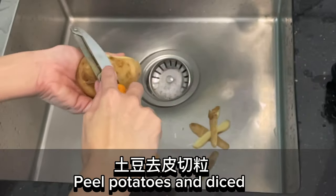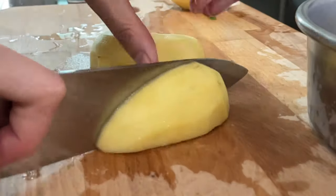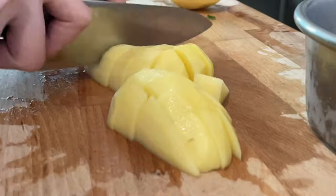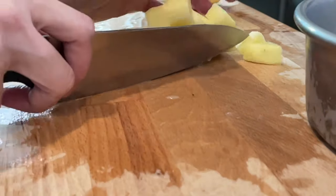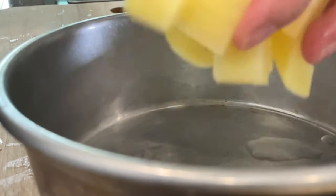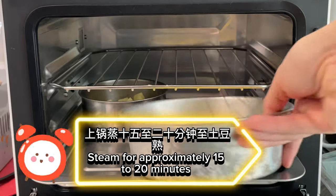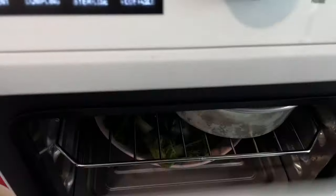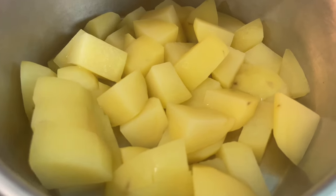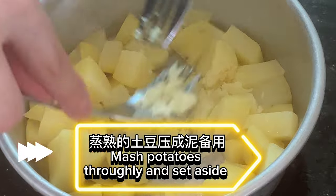Peel potatoes and dice. Steam for approximately 15 to 20 minutes. Mash potatoes thoroughly and set aside.